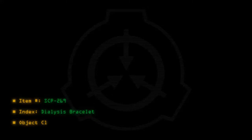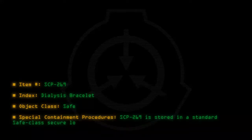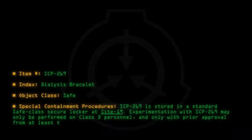Item number SCP-269. Index: Dialysis Bracelet. Object Class: Safe. Special Containment Procedures: SCP-269 is stored in a standard Safe Class Secure Locker at Site-19. Experimentation with SCP-269 may only be performed on Class D personnel and only with prior approval from at least two Level 3 senior researchers.